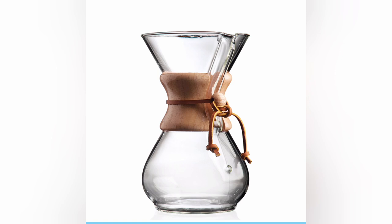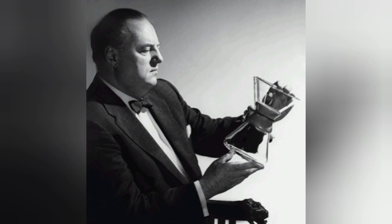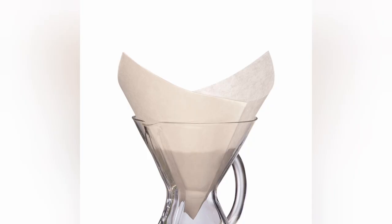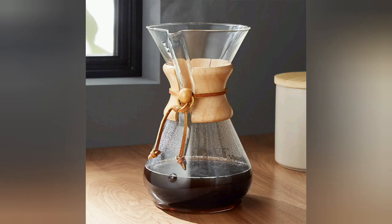Chemex is a manual pour-over-style glass coffee maker invented by Peter Schlumbohm in 1941, manufactured by the Chemex Corporation in Chicopee, Massachusetts. It consists of an hourglass-shaped glass flask with a conical funnel-like neck and proprietary filters made of bonded paper, that are thicker than the standard paper filters used for a drip coffee maker. Chemex filters remove most of the coffee oils and make coffee that is much cleaner than coffee brewed in other coffee-making systems. The thicker filter papers also assist in removing more cafestol, defined as a cholesterol-elevating compound found in coffee.